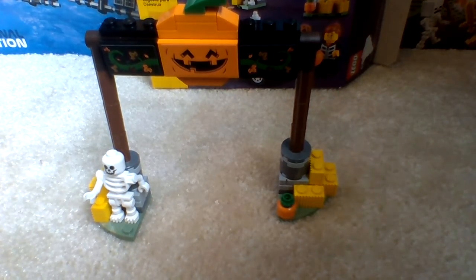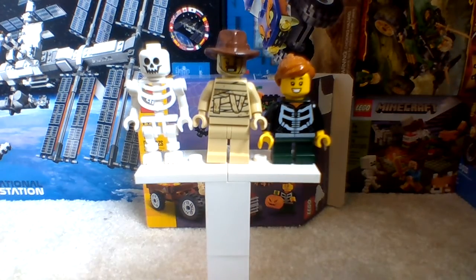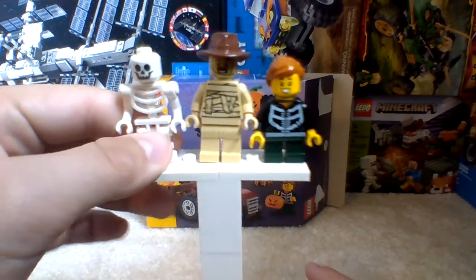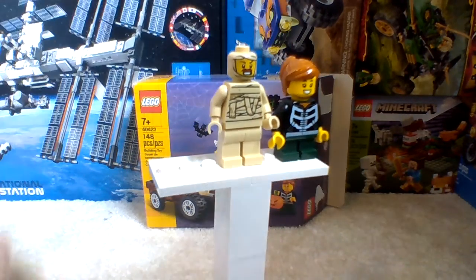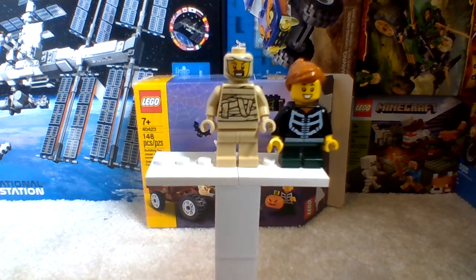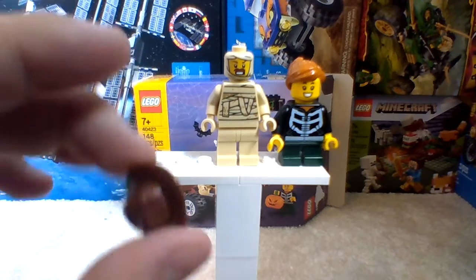We're going to be moving on to the minifigures now. Here we have the three main minifigures of the set — I included the skeleton, because why not. As for the skeleton, it's just a normal brick-built skeleton, nothing new. As for the farmer, he doesn't look too happy, probably because he's wrapped up in mummy wrapping. He has no other facial expression. And this is a new brown hat — I think this is a new version or color.